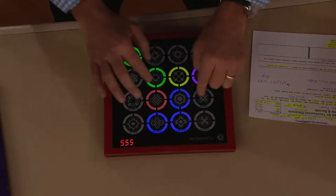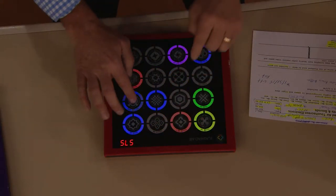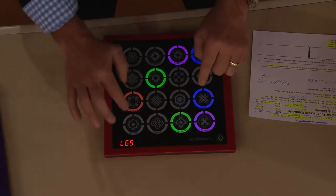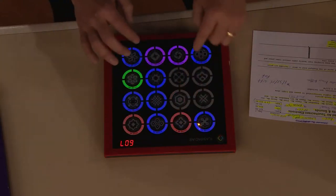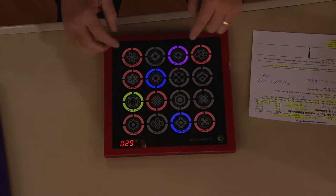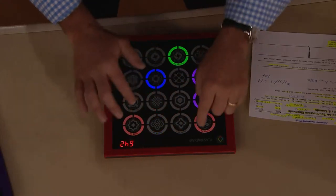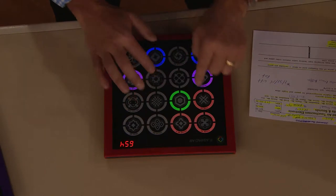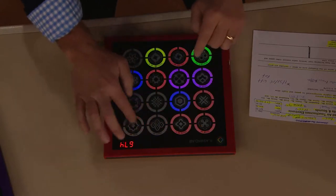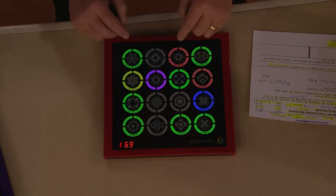We've been building these Flash Pads and making them special now for almost six years, and it has come out only available here at QVC. There are 11 more games that are just as fun. Now tell me the 12 games - you added four new ones. So Chase Me 2 is brand new and that's what you're playing; it utilizes all those new colored lights. There's Color Me, which is a game where you can actually color on the Flash Pad.